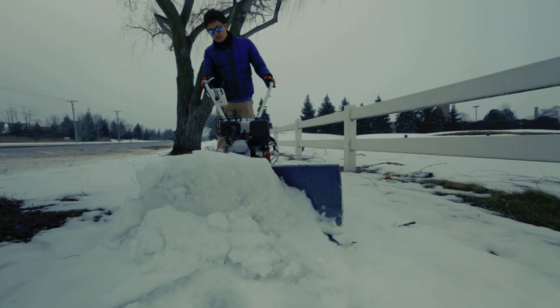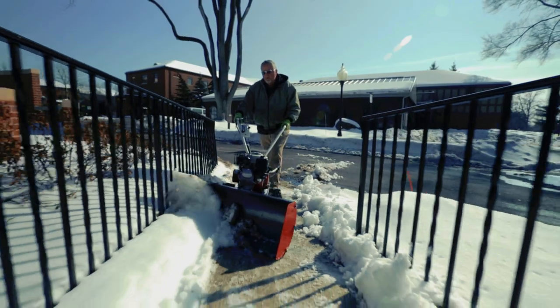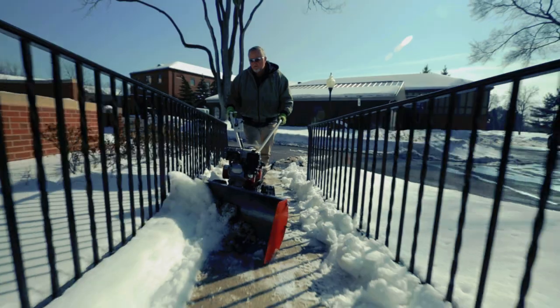Instead, the Snowball is ideal for clearing sidewalks, pathways, driveways, ramps, bridges, and other areas that are too narrow to clear with large snow removal equipment.